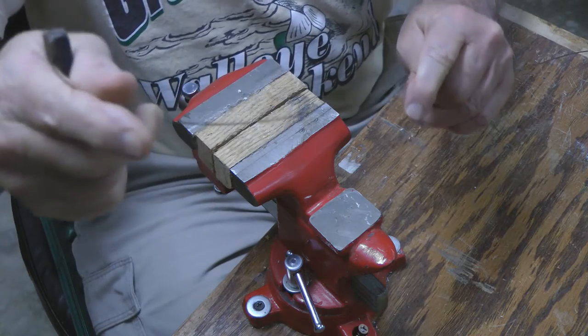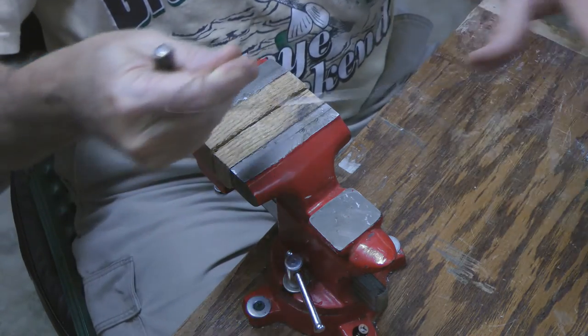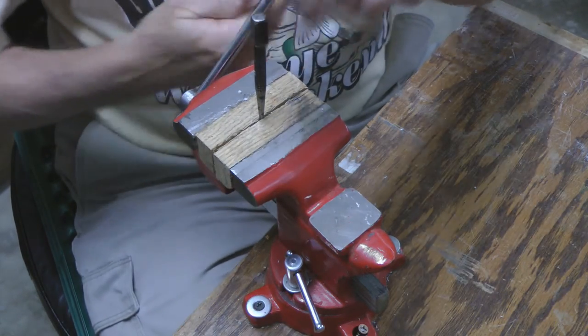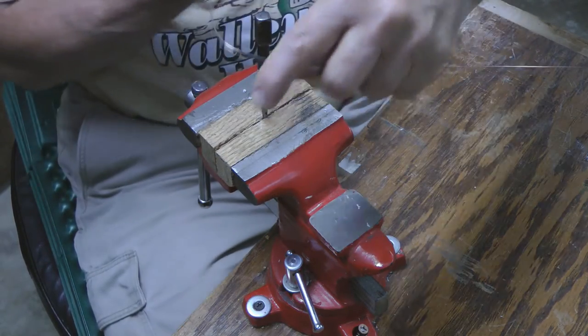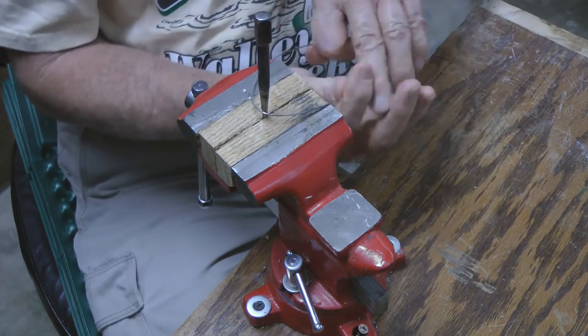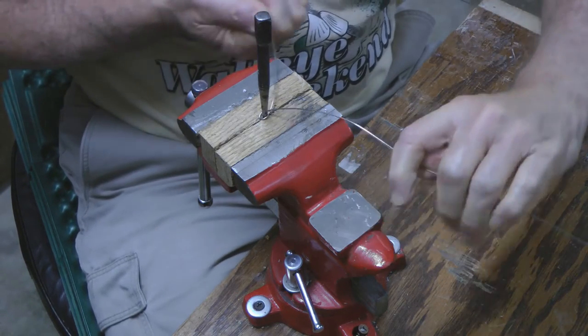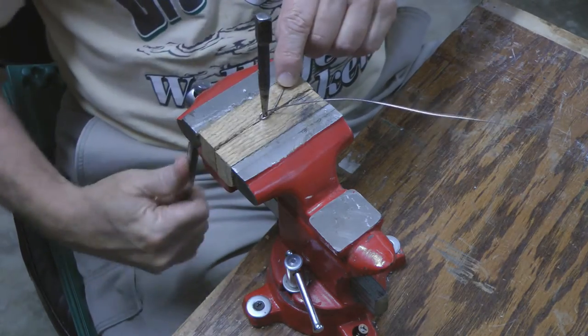We're going to start out — we've got our leader wire material. I'm going to put the nail set in the bag. Got about 18 inches going one way, 36 inches the other way. Okay, I've got that started.